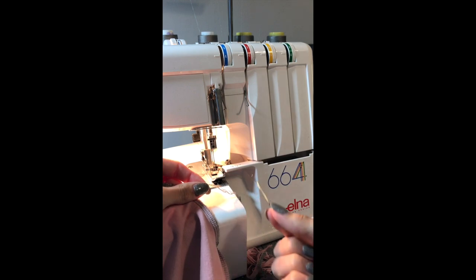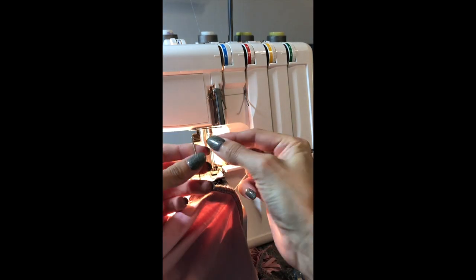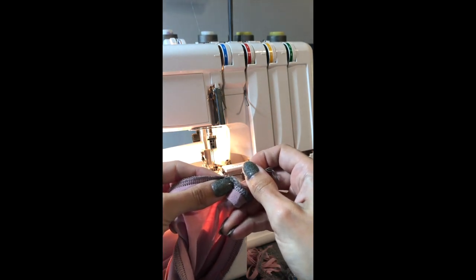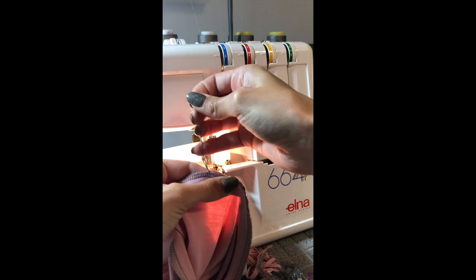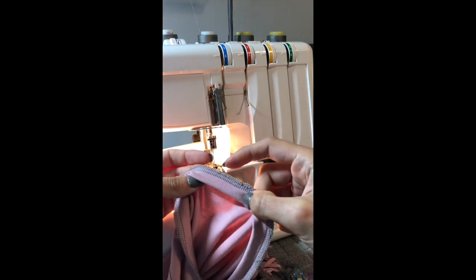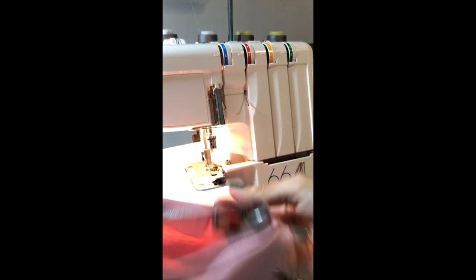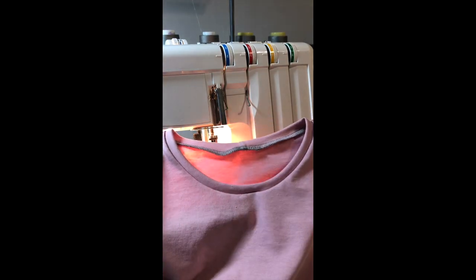I use a really big darning needle that has a large eye and I thread my serger tail through it and then put it through the loops that I serged and pull it through. Cut off that excess and you can use a small dot of fray check if you want to keep that in place, but honestly I've never used it and I've never had one unravel. That will give you your regular band — I've used gray thread so that you can see the difference, but you are always welcome to match your thread if you'd like.